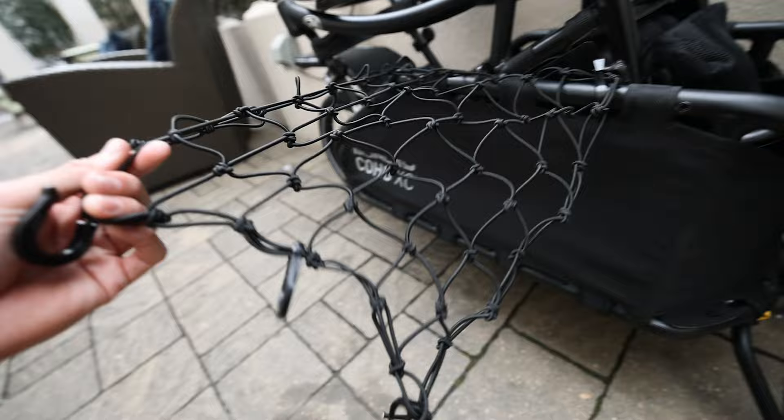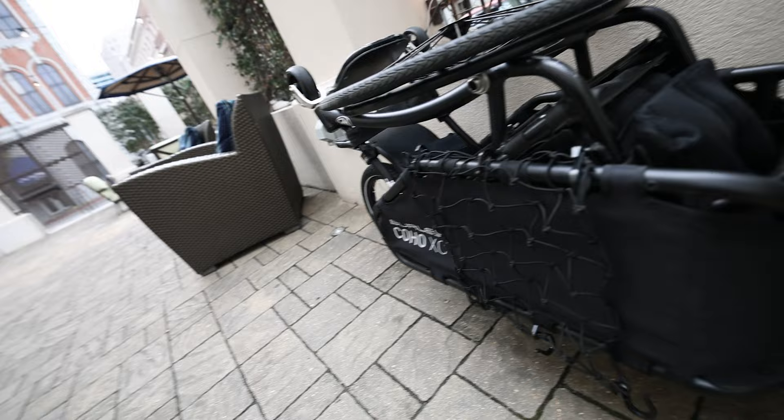It does come with a net thing — I don't know if that's going to stretch over all the stuff, but we've got extra bungee cords as well. I think the bungee cords are a better solution because they come in different lengths and sizes. Finally, it has a kickstand, so when you take it off the bike it can sit on the floor and doesn't tip over.